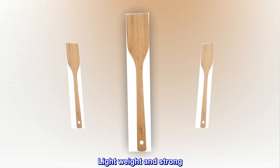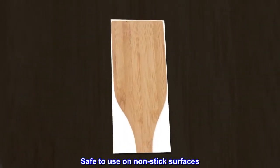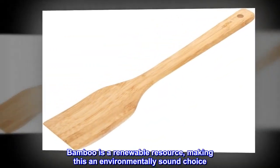Durable, heat- and stain-resistant. Lightweight and strong. Safe to use on non-stick surfaces. Bamboo is a renewable resource, making this an environmentally sound choice.